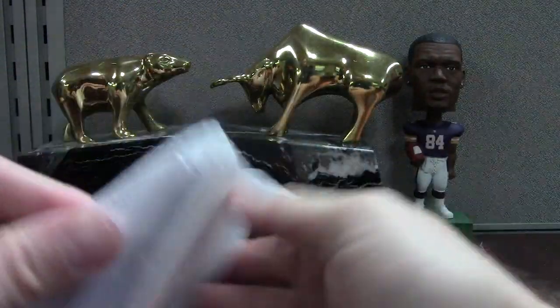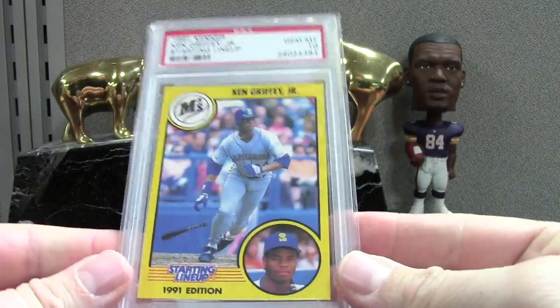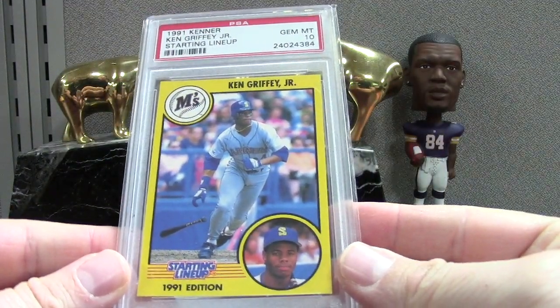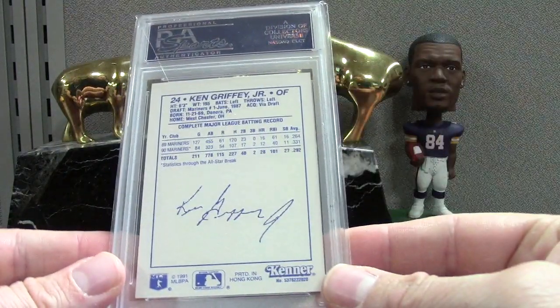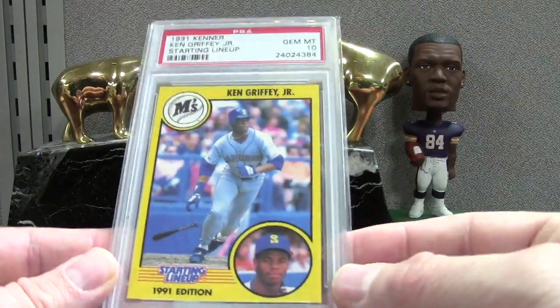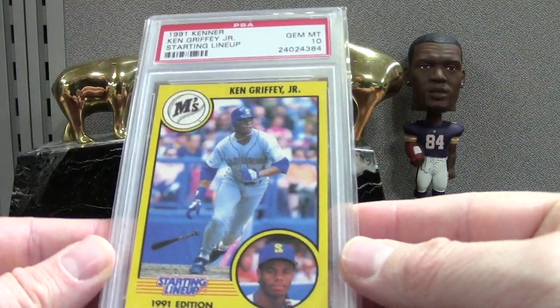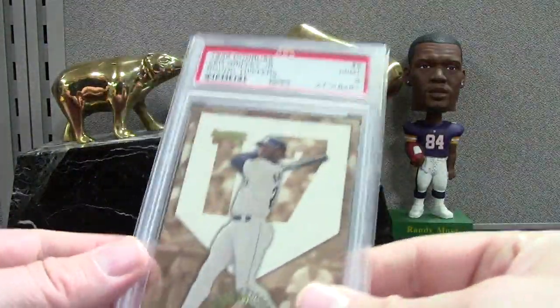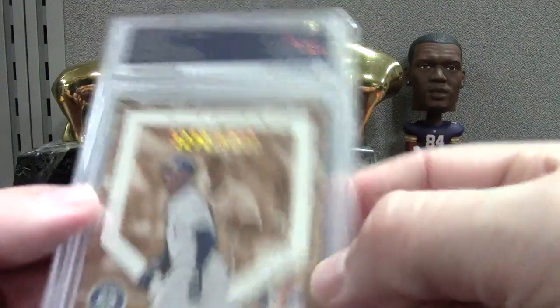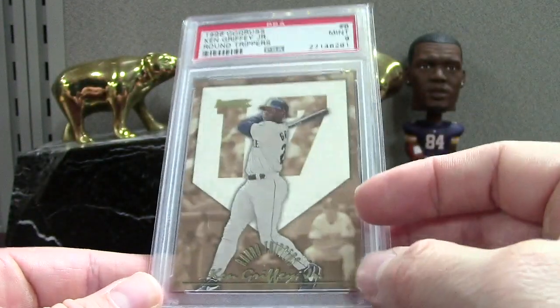Alright, so here's some Kens. This one was like 60 bucks, but I placed a higher value on it — I bought some of these Starting Lineups last month, and they're not protected in those packages, so the odds of getting one that's perfect like this seem extremely low to me. I thought this card was cooler than the price I paid. So '91 Kenner Starting Lineup PSA 10 Griffey, and then I think this is Round Trippers from '96 Donruss — kind of a cool numbered insert from '96 when they started numbering things a bit more. It's number 17 — interesting.